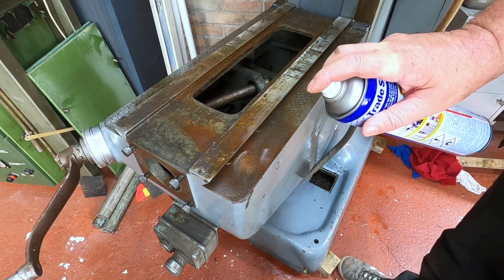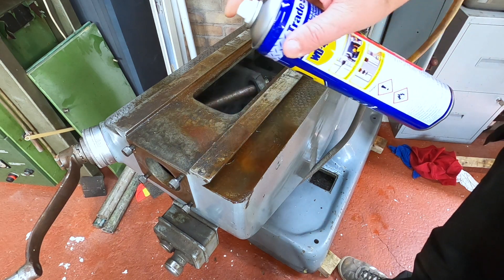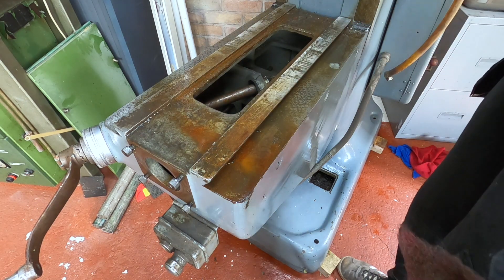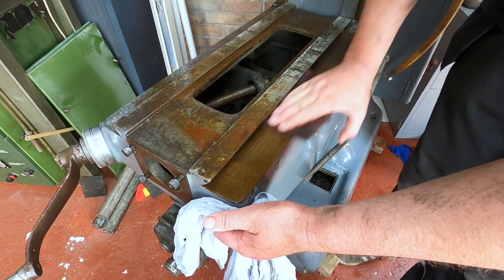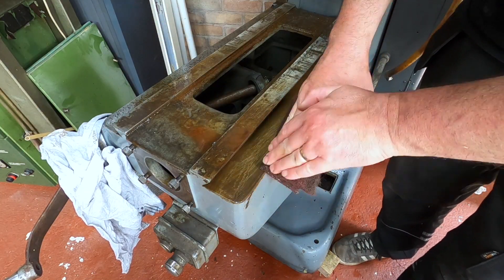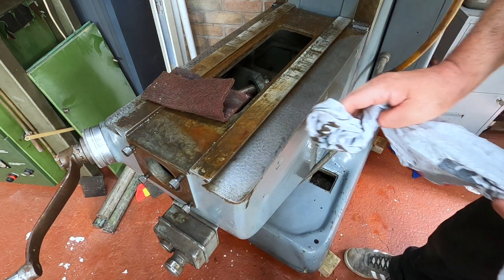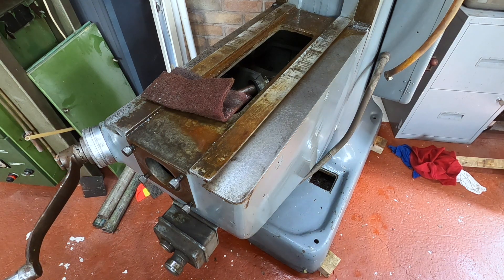Let's see how it comes up. Let's see if we can get it shiny. Look at that — beautiful!